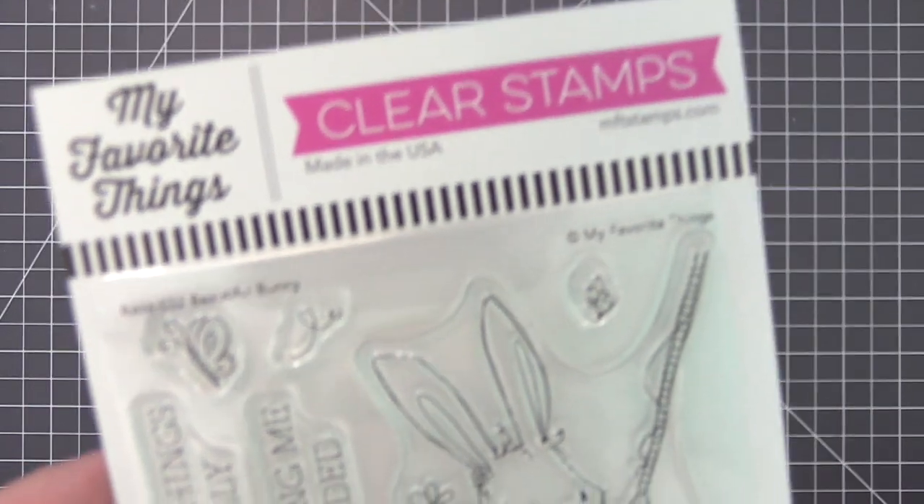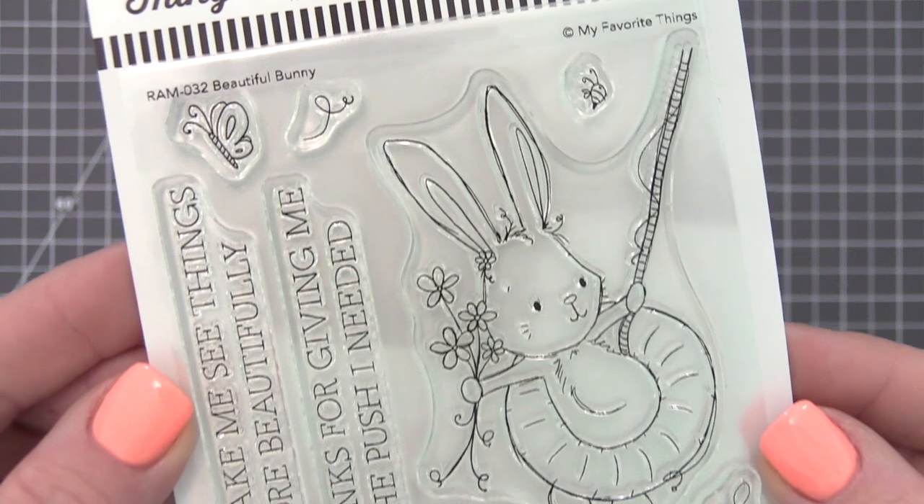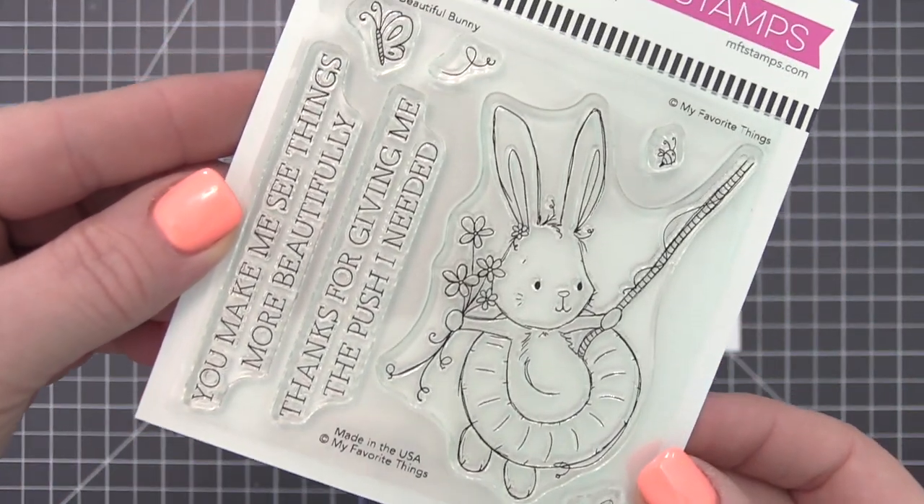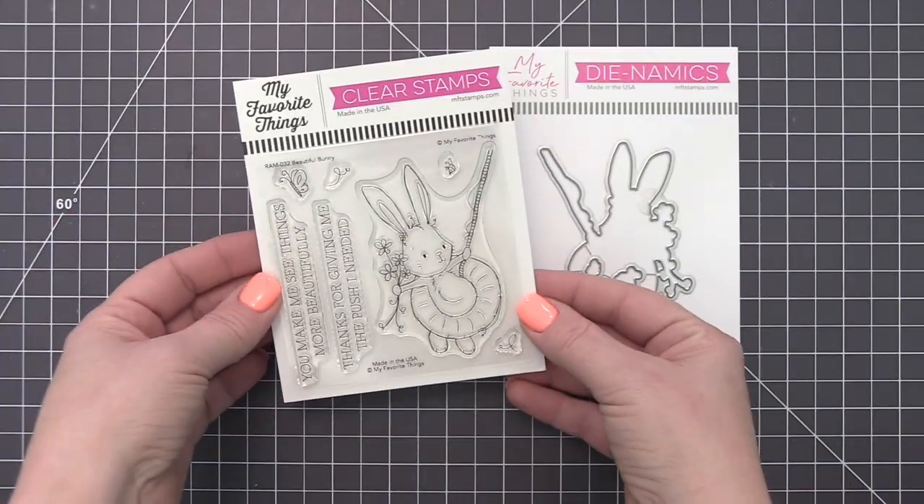With a tidy blossom tucked behind one ear, a bundle of blooms, and an adventurous spirit, this sweet rabbit will enchant anyone lucky enough to receive a handmade greeting from your heart to theirs.